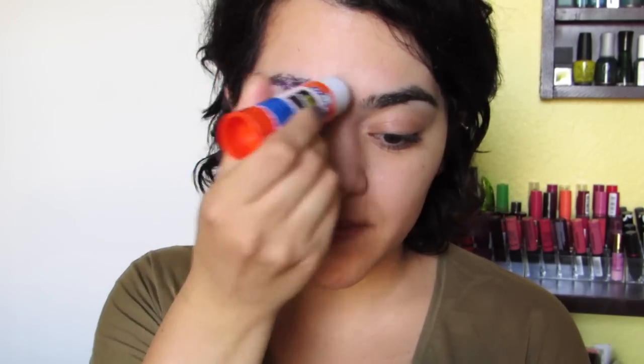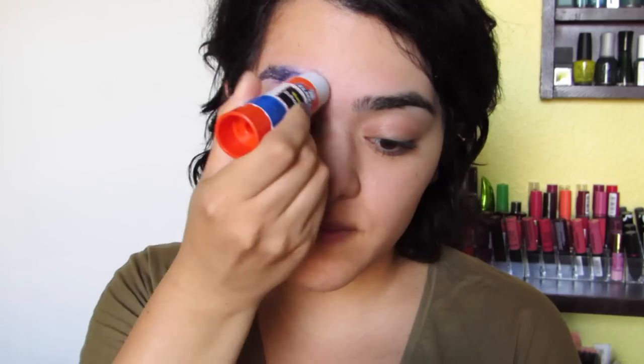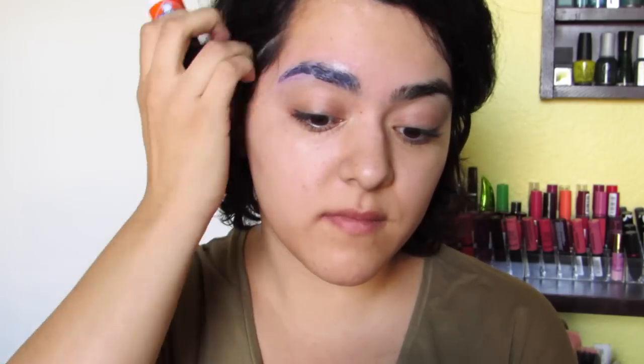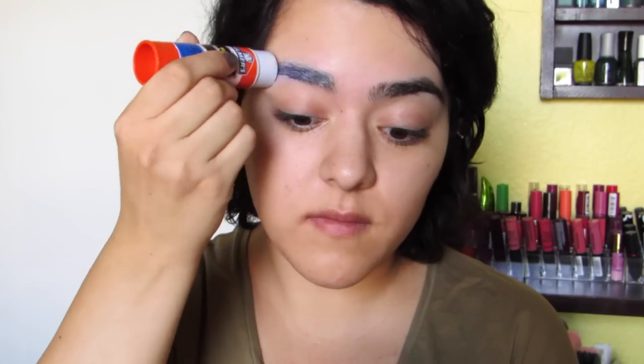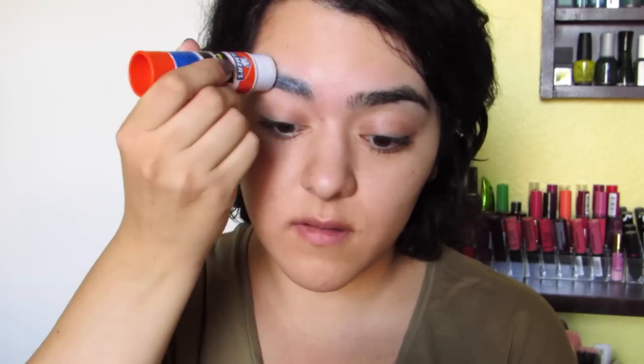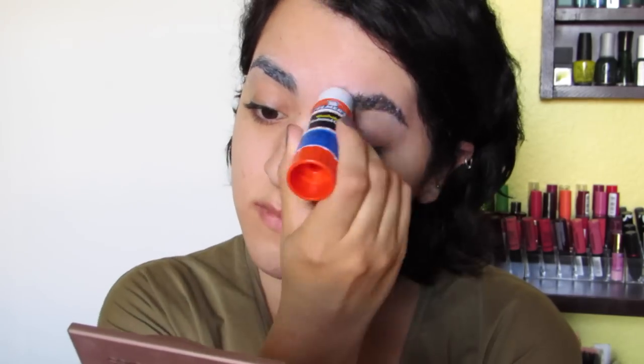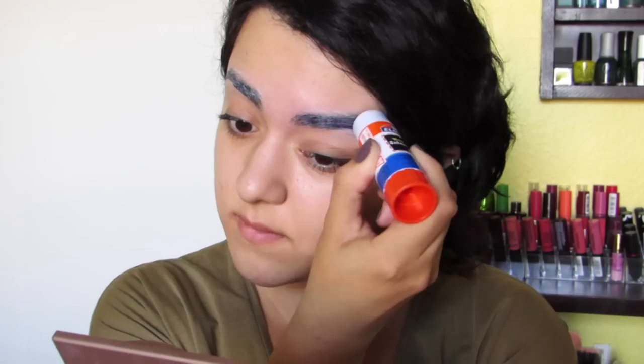We're going to get started by concealing our eyebrows with a glue stick. You're going to need to coat all your eyebrow hairs in order for them to lay as flat as possible on your face. Don't be afraid to use some pressure to lay the hairs flat. Wait until the glue has dried clear before adding another layer. For my very thick eyebrows, I used about three layers of glue.